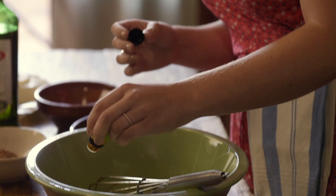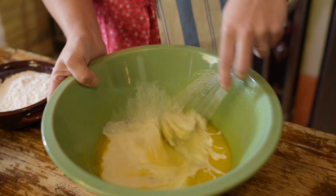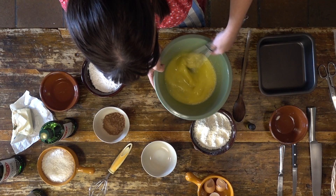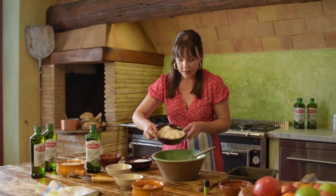We'll add a little bit of vanilla, then just add half a cup of milk. Once that's mixed, we're just going to add our flour.